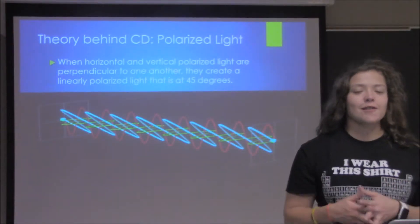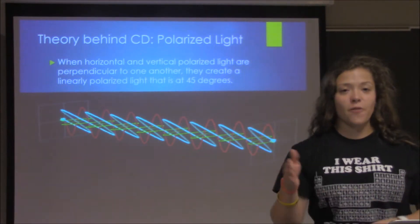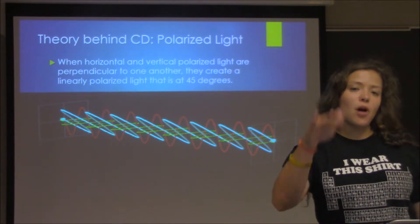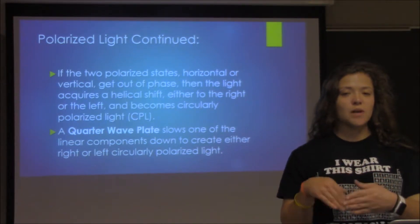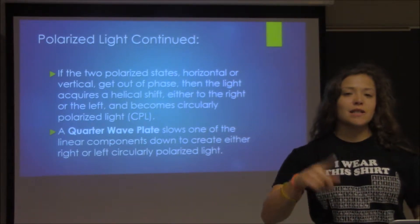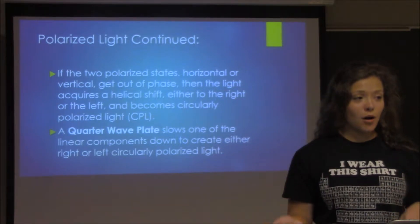In order to understand circular dichroism, you kind of have to know how polarized light works. You have a horizontal polarized light coming towards you and a vertical polarized light coming towards you. When those two are in phase, working together at the exact same time, they actually create a 45-degree linearly polarized light. However, if one of these light sources becomes out of phase or slows down, it disrupts this linearly polarized light, and instead of becoming a line at 45 degrees, it starts creating helices and becoming circularly polarized light — which I'll refer to as CPL.